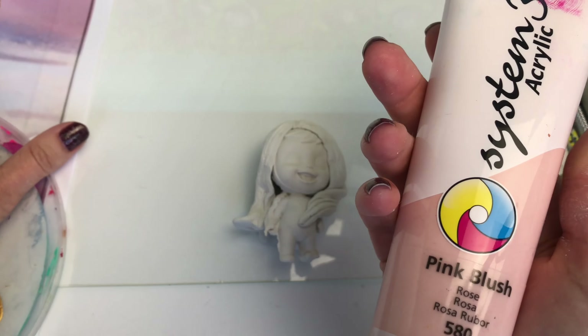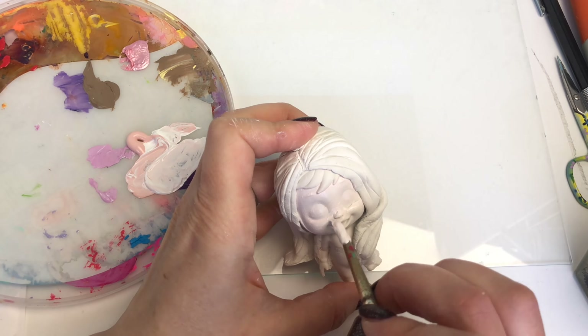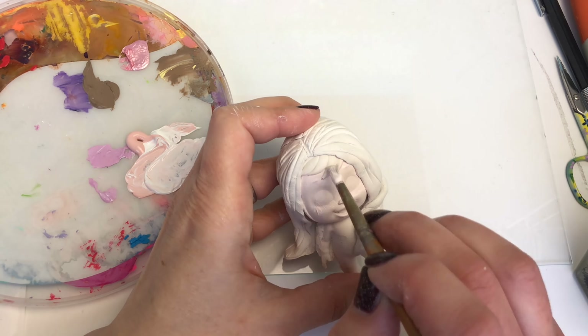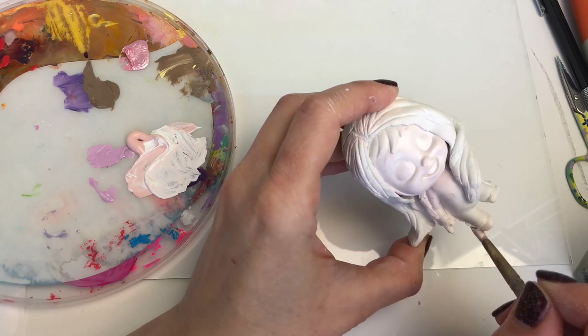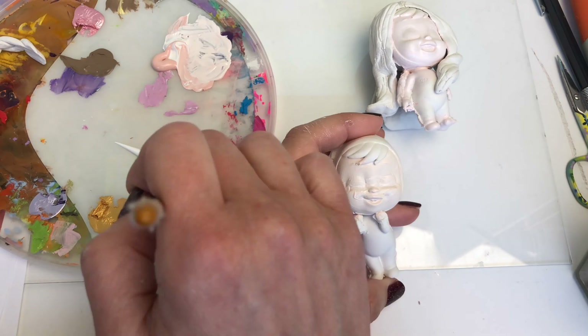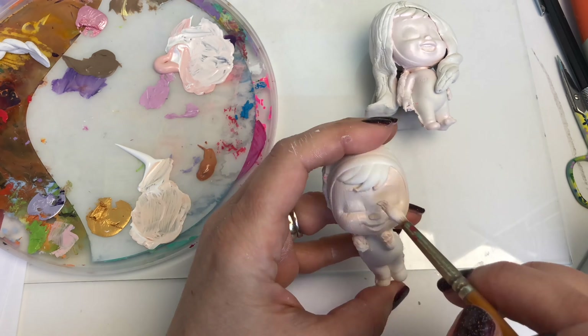Now I'm going to start with my skin color. Elsa has more of a pinky tone to her skin and Anna has more of a beige-y tone. So I'm going to paint Elsa's face first with a very light pink and then get to work on Anna — I'll put maybe one or two coats on.